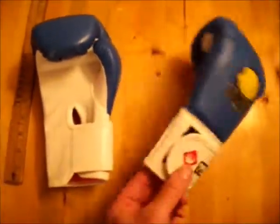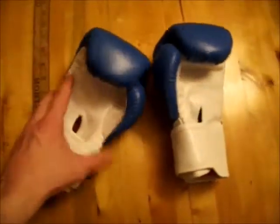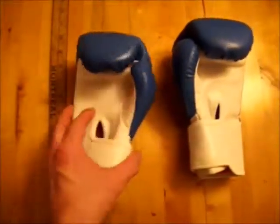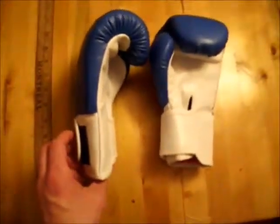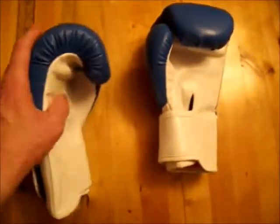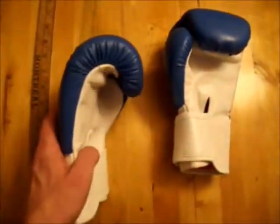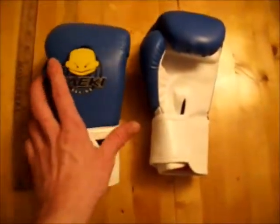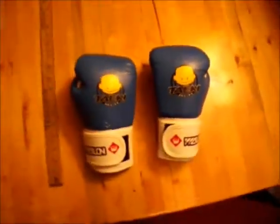They don't have much padding to them. They're not like a standard 16-ounce boxing glove — these ones are relatively light, maybe an inch and a half, two inches of actual padding. I wouldn't suggest using them for sparring with other kids or in matches because somebody would probably get hurt. There's not much there as you can see.